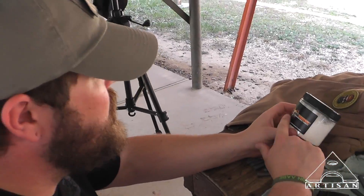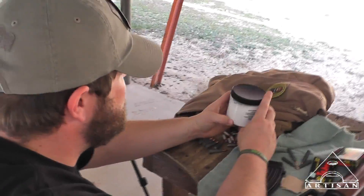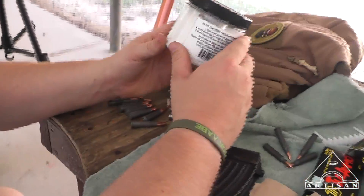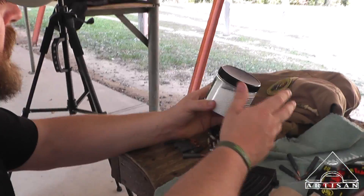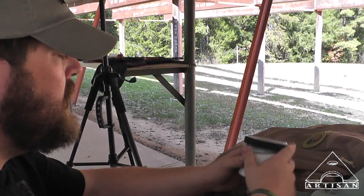Hey guys, HaasUSMC here. Today we're going to take a look at these. This one is called Shockwave. These are Tannerite targets, and what these were designed for actually was long-range shooting so that you could see when you're hitting really far out — it would give you a visual reference that you're making a hit.